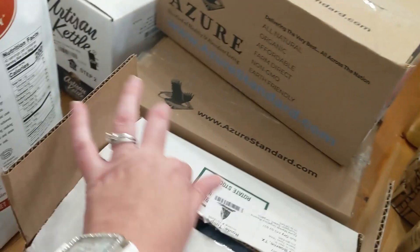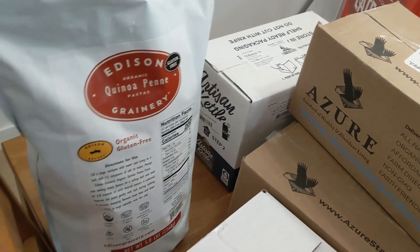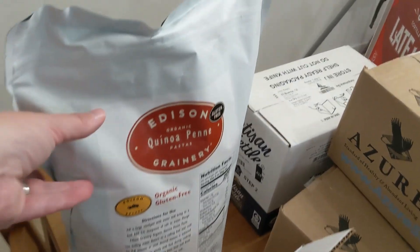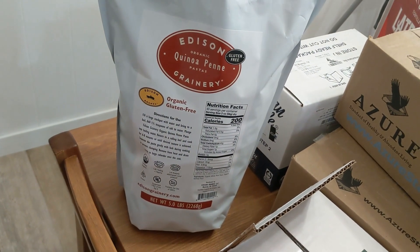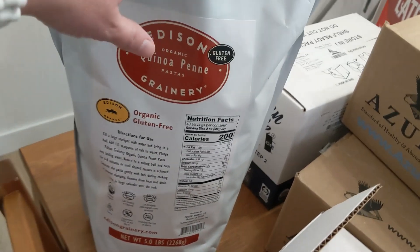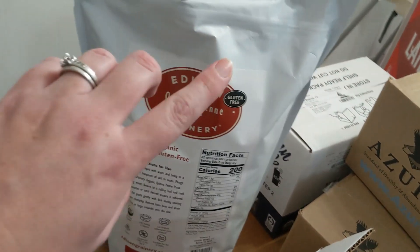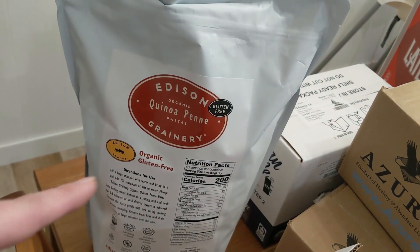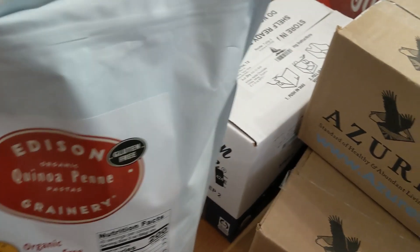They were out of my normal penne pasta, so we completely used up our whole pasta storage. I decided to try this quinoa penne — I remember getting it many years ago when I used Azure and it was really good. Maybe I'll make a recipe and you'll see it.